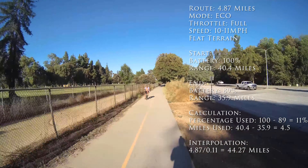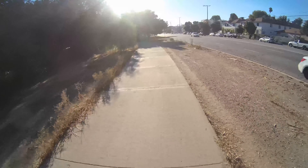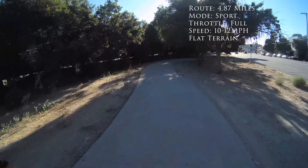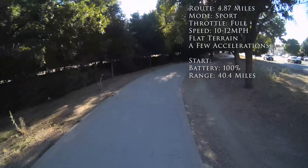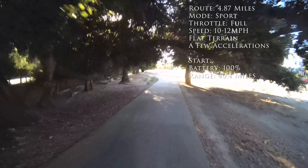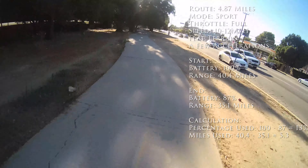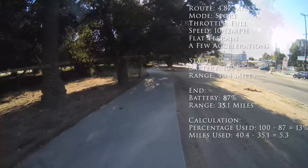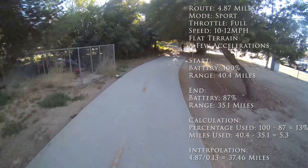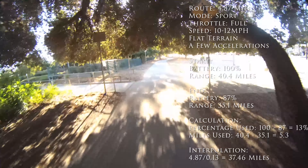My friend also started at 100% battery in sport mode the entire time and did three or four hard accelerations, reaching up to 19 miles an hour. By the end he was at 35.1 miles remaining, using 5.3 miles of range. Since 95% of his trip he was going around 11 to 12 miles an hour like me, interpolating his results gives 37.46 miles of range — so the advertised 40.4 miles is actually very doable.